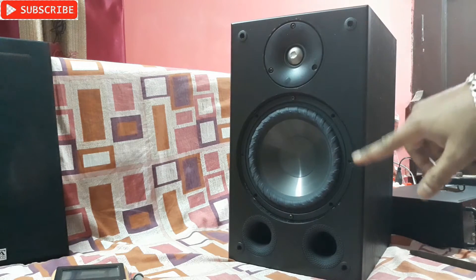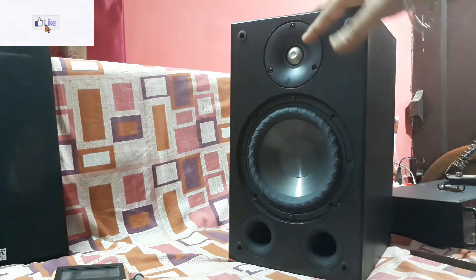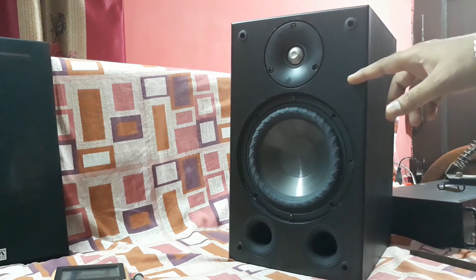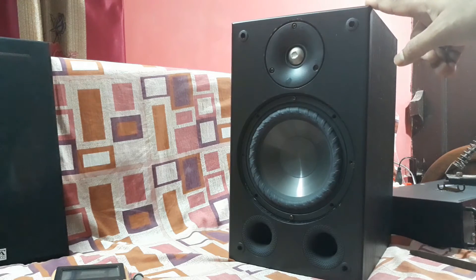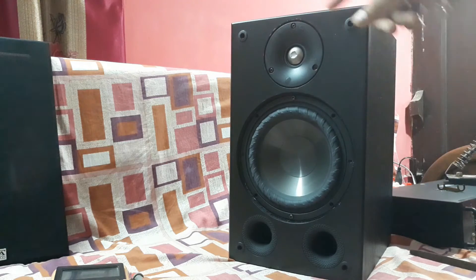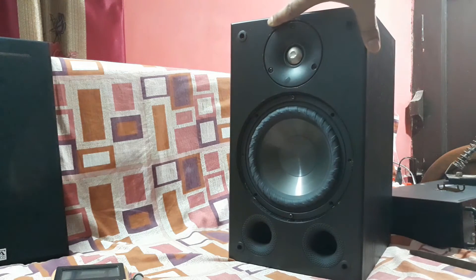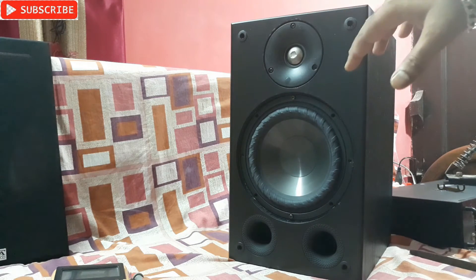I opened the speaker and looked inside. There is a design problem — they fix the top shiny cover with glue, so when you remove it you damage the front panel. This front panel looks like hard plastic but is actually wooden with a plastic-like finish. When trying to open it, the shiny silver color plate from the tweeter and woofer got damaged, and you can see the MDF hood inside.